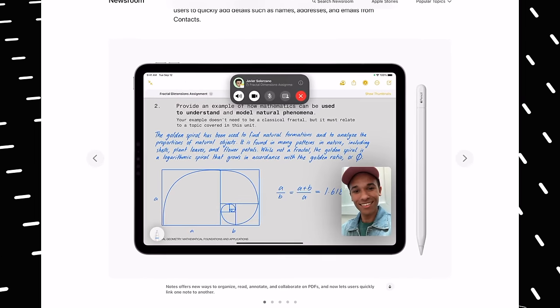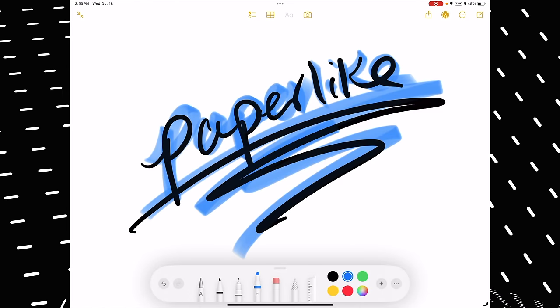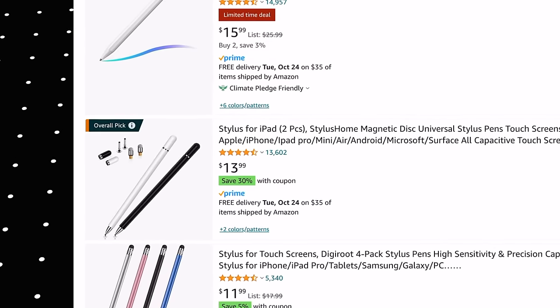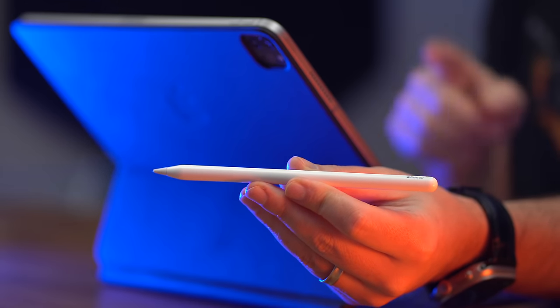A lot of people are going to analyze the new USB-C Apple Pencil through the lens of what it doesn't have — no programmable double-tappable button, no magnetic wireless charging. But what about what it does have? It has the hover feature, so you can preview what your stroke is going to look like. It also has the Apple logo, meaning it's a real Apple product that works better with your iPads and gives you access to Apple support. Those cheap ripoffs on Amazon are nowhere close to as good as an Apple Pencil — the experience is awful.